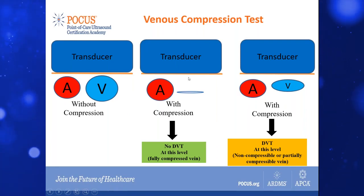We simply compress down in the transverse view, and we have to obliterate the vessel — we call it coaptation — and the vessel should completely collapse.